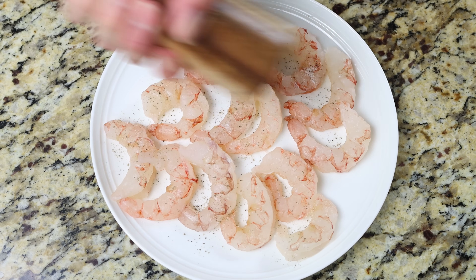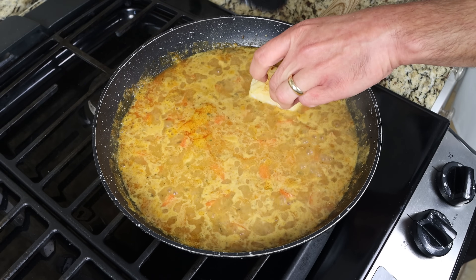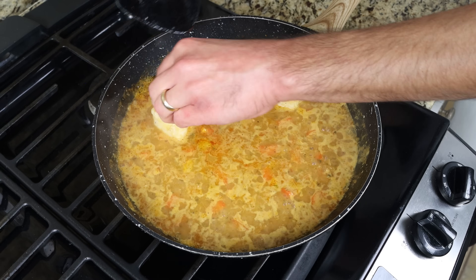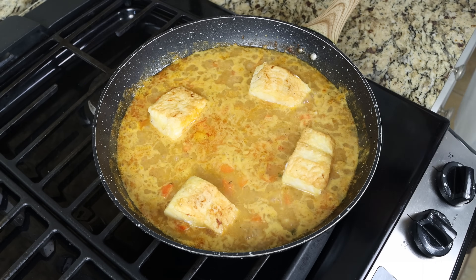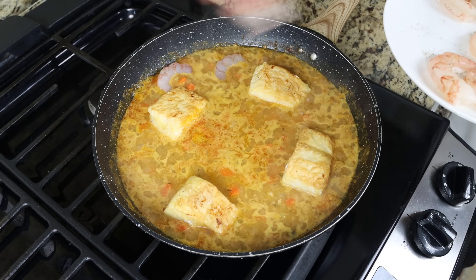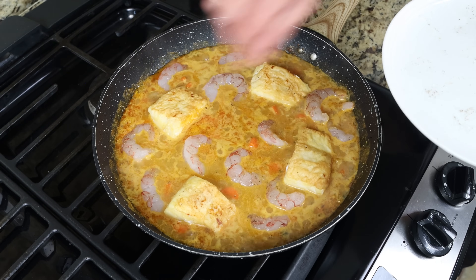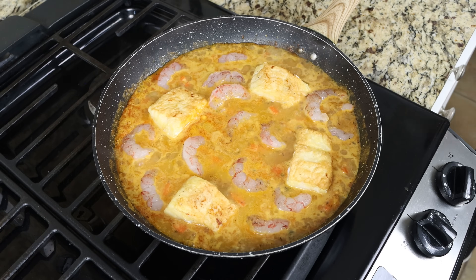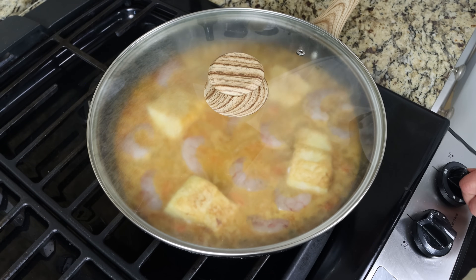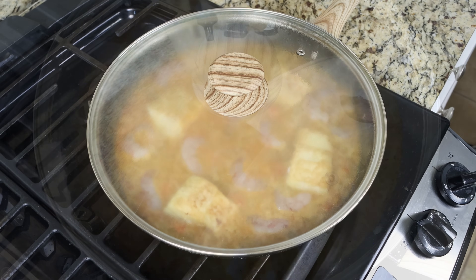Let's move back to the fry pan. Once the broth comes to a boil, we'll add the cod pieces back into the pan in a single layer, evenly spaced out. We'll also add in the shrimp, again in a single layer and evenly spaced out. Then we'll place the lid on the pan, lower the heat to low-medium, and simmer for two to three minutes — enough time for the cod to be heated through and the shrimp to be perfectly cooked.